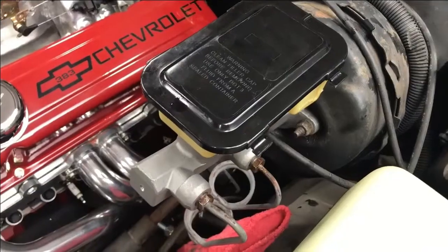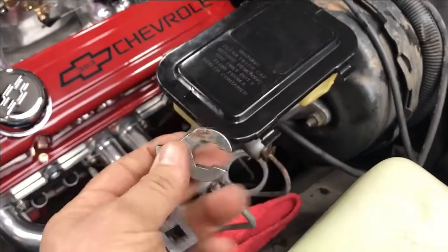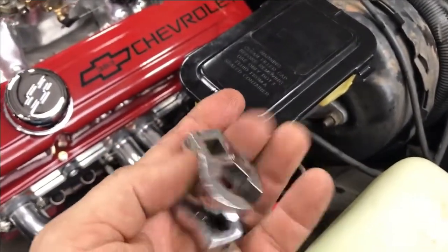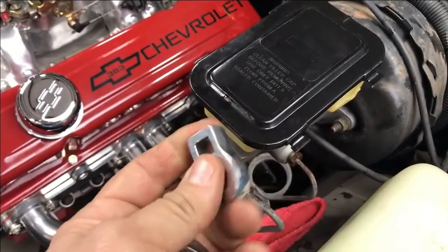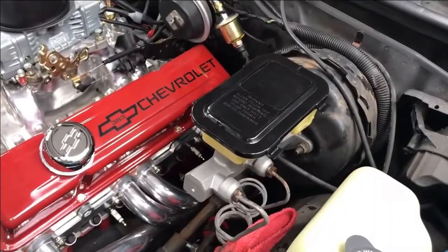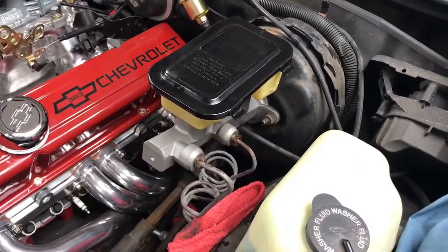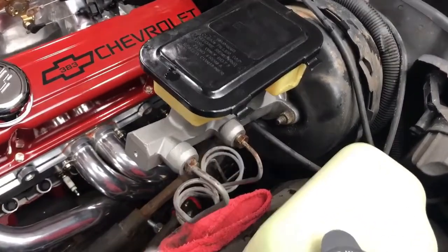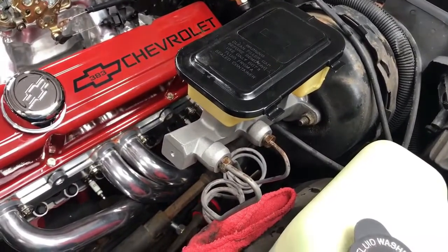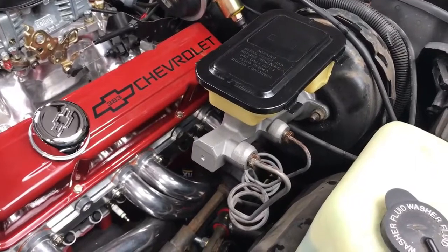I've got the reservoir cap back in place. Here are the crow's foot wrenches — you put them on a torque wrench and torque to the proper spec, which on this one is 12 foot-pounds. Then I push the brake pedal in, holding it down with a pry bar, and loosen the line nuts one at a time. You'll probably hear a little bit of air come out and that completes the bleeding of the master cylinder. I did get a little bit of air, but after that it was just running fluid.